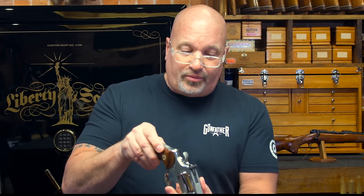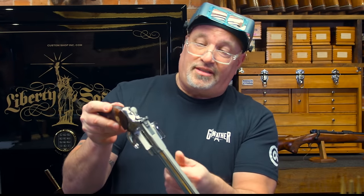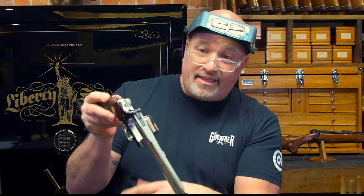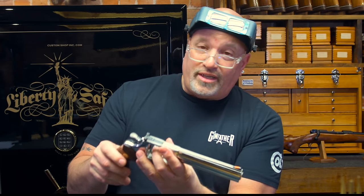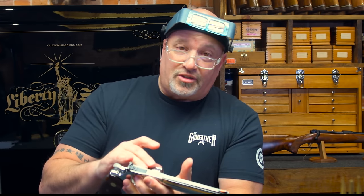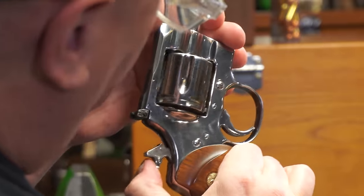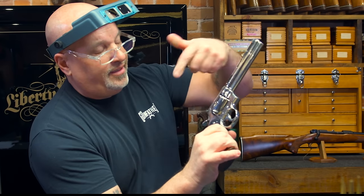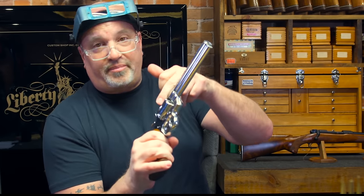Once we've opened it, cleared it, and checked it, we can close it and then dive right into how to check the timing. To check the timing, we have to make sure that nothing is bound up. We have to be able to spin the cylinder and see if it spins freely. This one spins okay, not the greatest. The reason I'm mentioning that is because if the cylinder is not spinning freely, when we go to cycle the gun, we want to make sure that the hand is pushing the ratchet freely so that each chamber cycles properly.